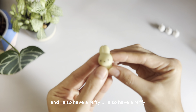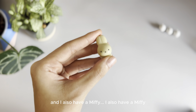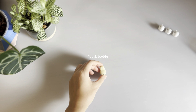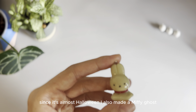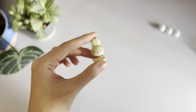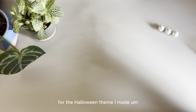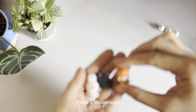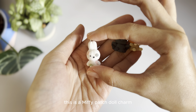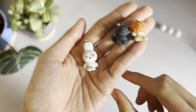And I also have a Miffy dust charm. Since it's almost Halloween, I also made a Miffy ghost — this one also glows in the dark. For the Halloween theme, I made these three musketeers. This is a Miffy patch doll charm, with a little button to replace the eye and some patchwork done.